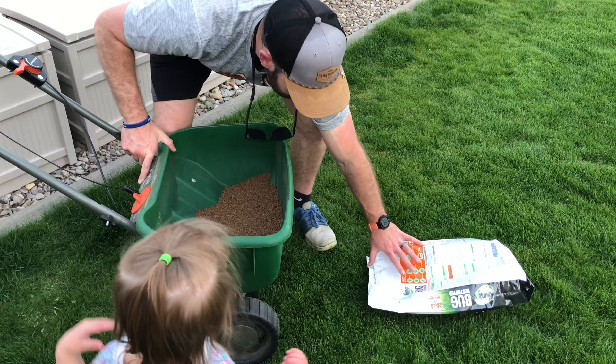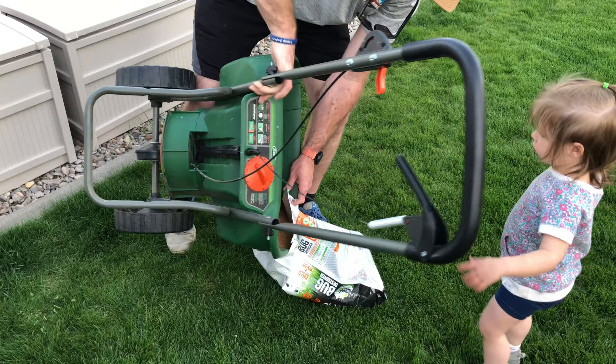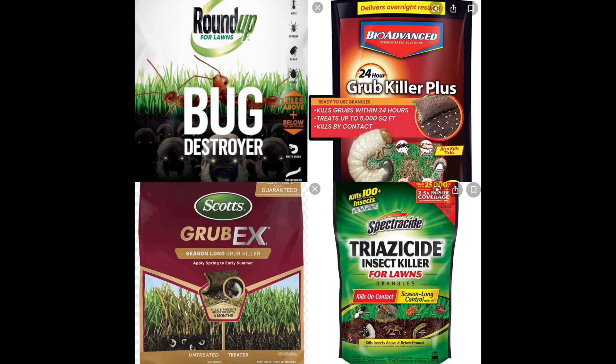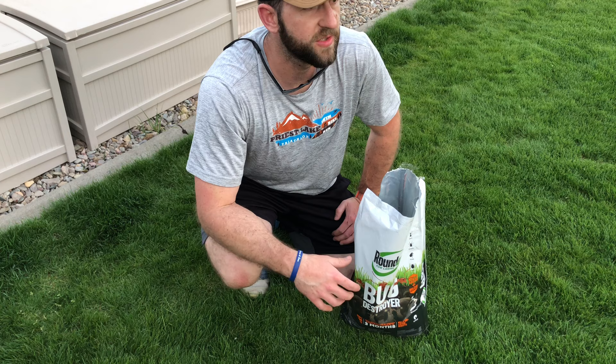Know where your bugs are — you see your ants, you see your spiders coming in. It's that time of year where it's getting warmer and bugs are coming alive. This stuff is awesome. It doesn't really matter what brand you use, but I'd recommend getting one that also has defense against grubs — you may not know if you have them, but if you do, you're covered.